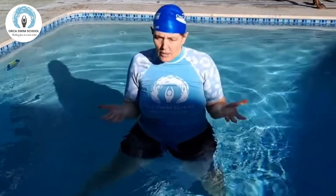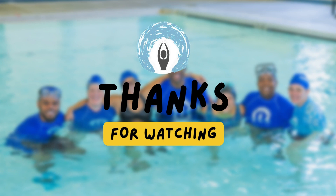Alright, thanks for watching. We'll see you next time.